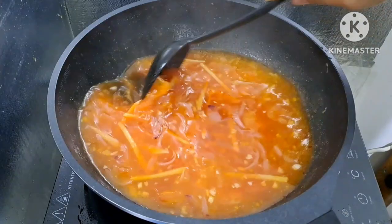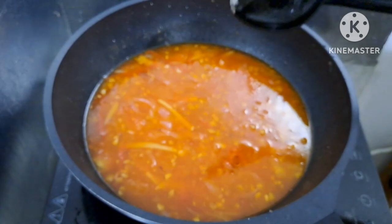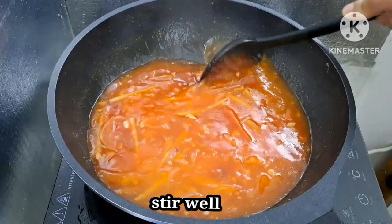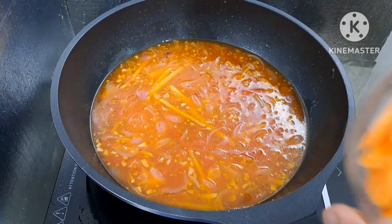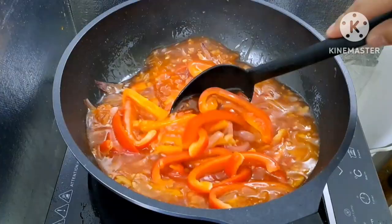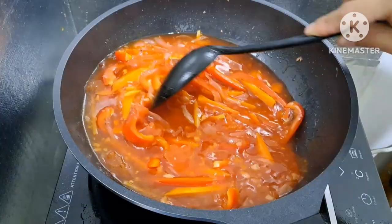Ilagay natin dito yung sugar — ang gamit po natin ay white sugar, tatlong tablespoons. Haluin lang natin hanggang madurog yung sugar na ating ilagay. Nahalo na yung sugar, ilagay na natin ang carrots. Isunod natin ang red bell pepper — isang kulay lang ang bell pepper ang ginamit natin. Pwede rin kayong gumamit ng green bell pepper pero para sa akin okay na itong red bell pepper. Takpan lang natin at hintayin hanggang kumulo para maluto yung bell pepper at carrots.